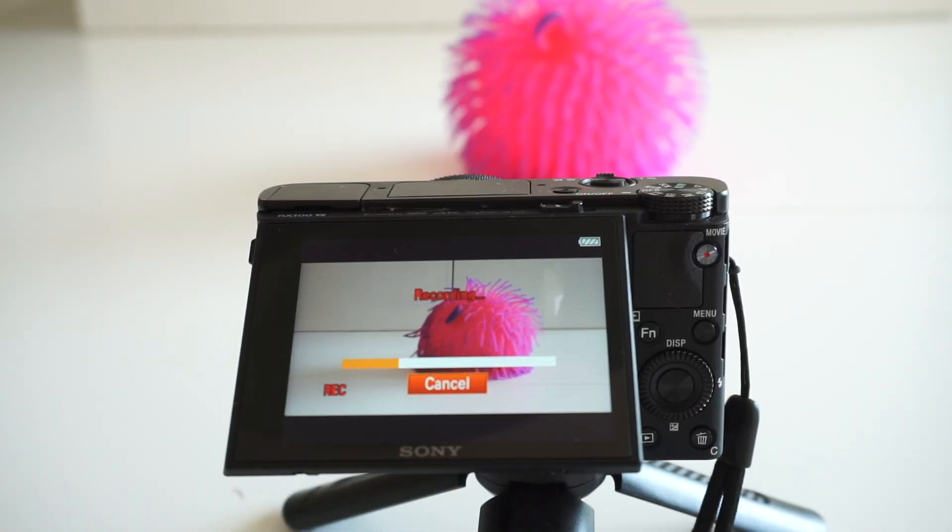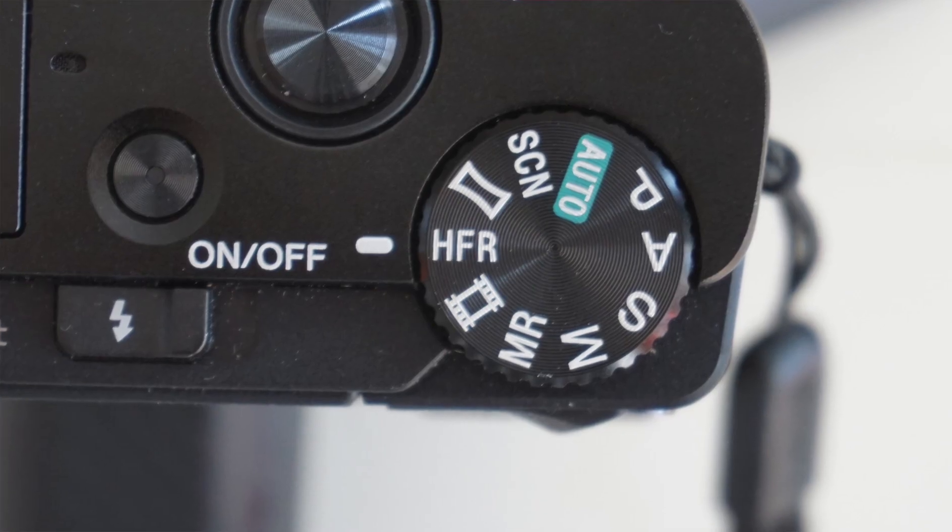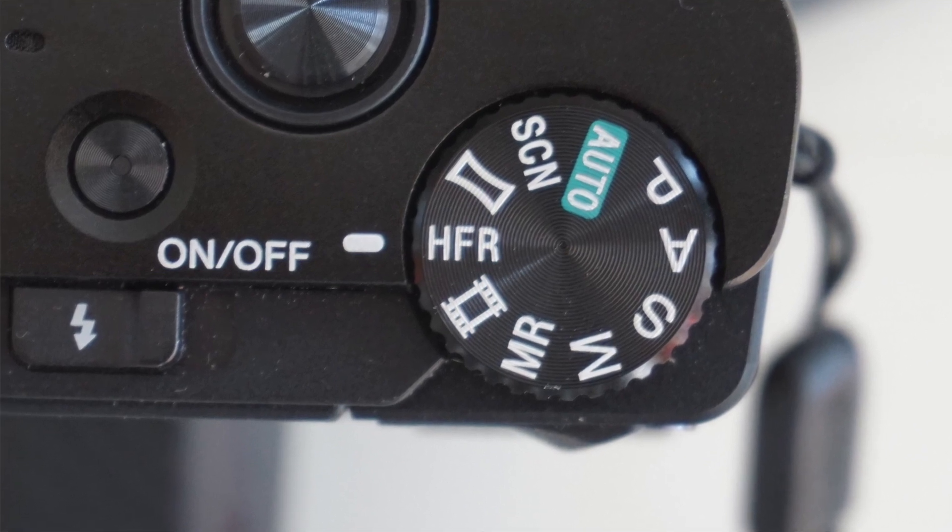First of all, this is not the regular video setting like when you set 30 or 60 frames per second — this is its own separate function that has its own slot on the function dial.